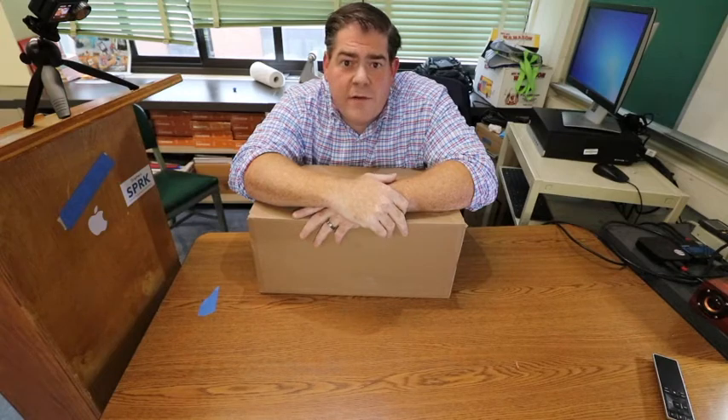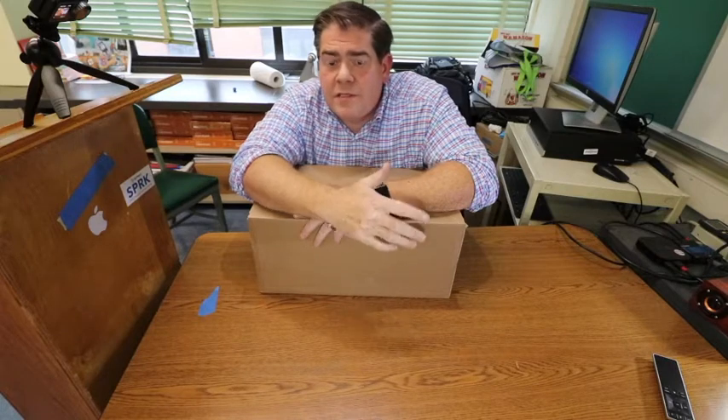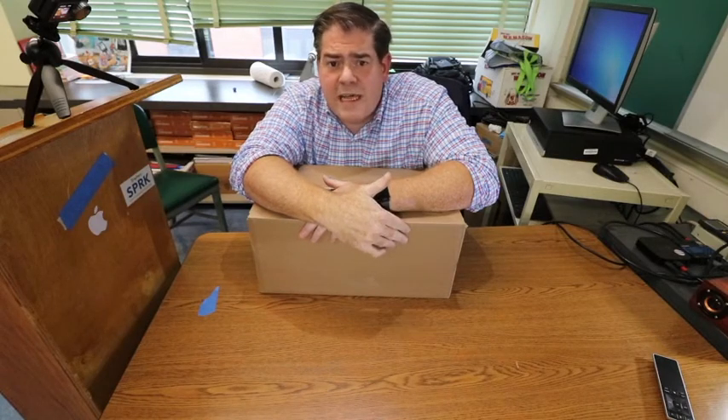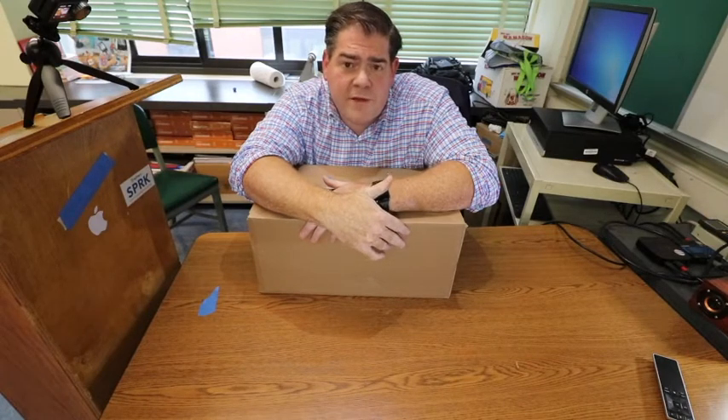Hi everyone. If you're a fan of this channel, you know that I am a big fan of Sphero EDU and the products that Sphero puts out. What I'm really excited to share with you today is the unboxing of Sphero's newest robot. This is the Rover. I bought the Rover when it first came out and it just arrived today, and I bought a package that came with a few other accessories.